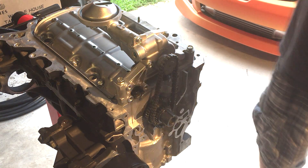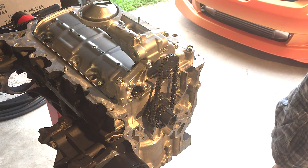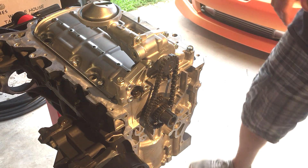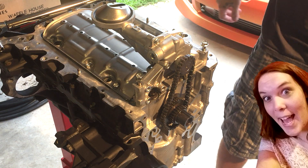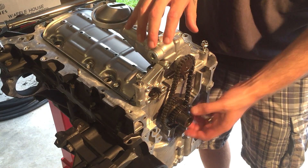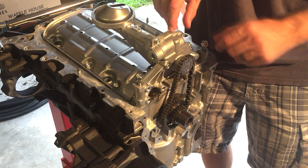So I'm an idiot. If you get ahead of yourself like I usually do, you will have to remove your oil pump again, because you will not be getting this chain on with the oil pump already on.